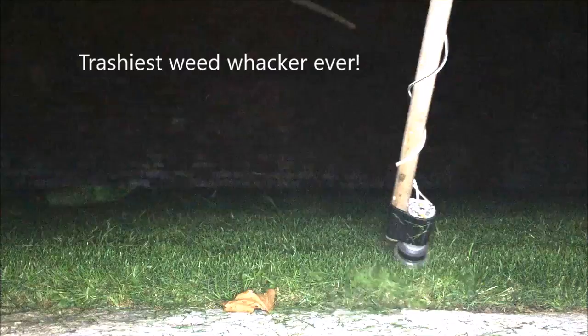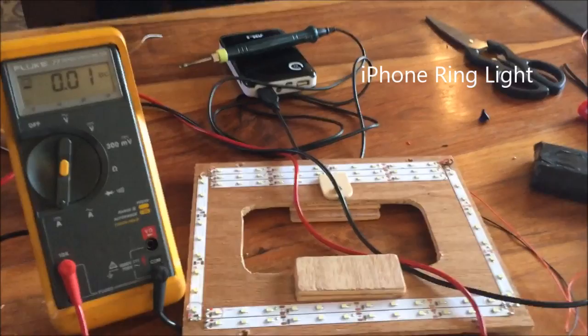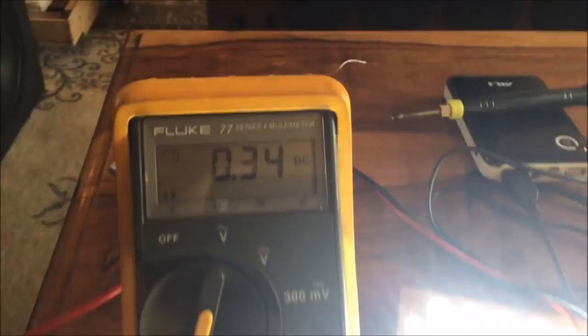So with 78 LEDs in this thing, you should probably find out what kind of current this thing draws. It's... OH!